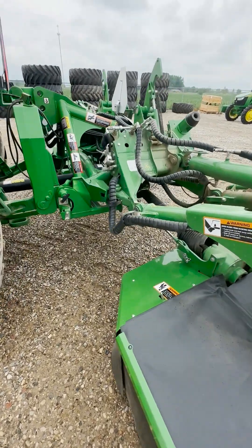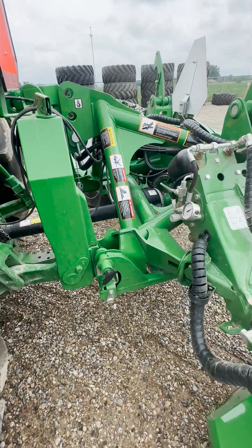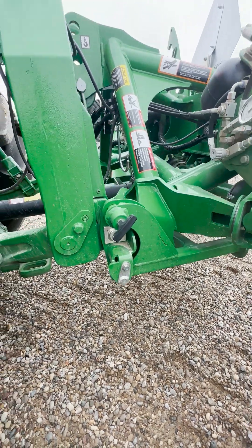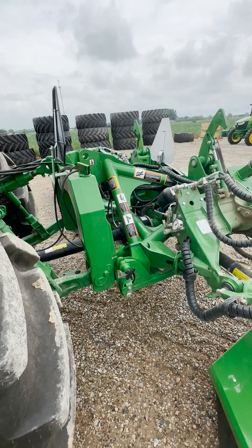The next thing that we want to do is to verify the ground or the frame operating height is correct. That'll be the distance from the ground to this pin here where it connects to the three-point. We cover that in another video, so reference that video to make sure your frame operating height is correct.